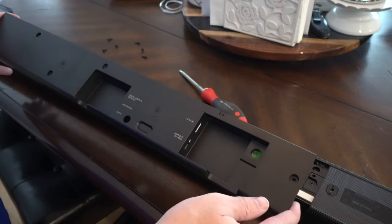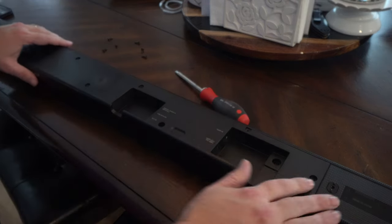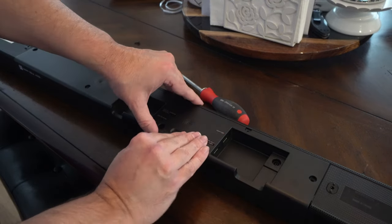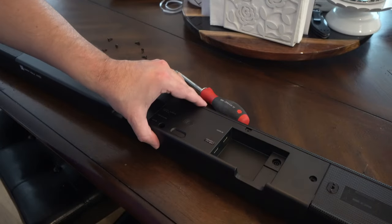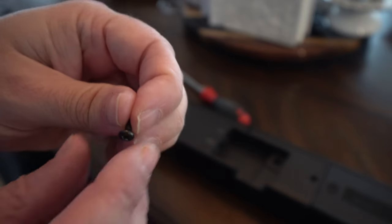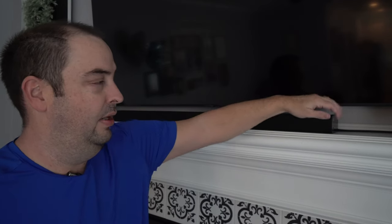Now you can put the panel back into place — go a little easy on it, it just kind of sets back in place. Don't force it, but it does require a little bit of effort. Make sure it's all the way down, seated on the back on the whole brim and on the sides. Then go ahead and put these screws back in — don't tighten them too tight because they're screwing into plastic, just make sure they're snug.